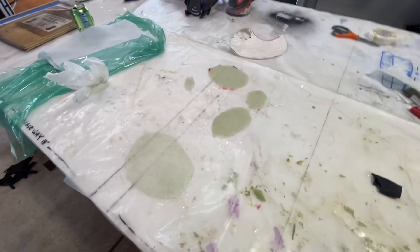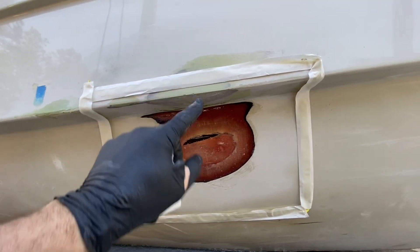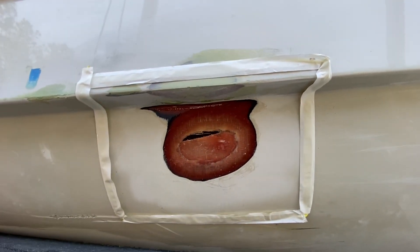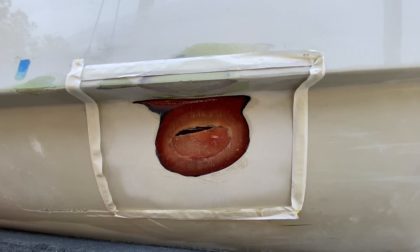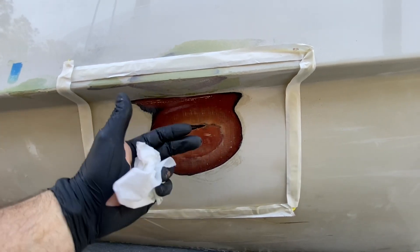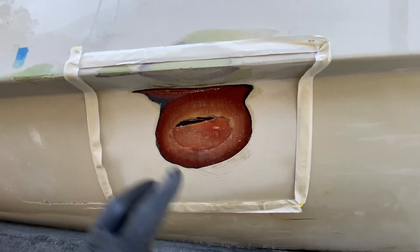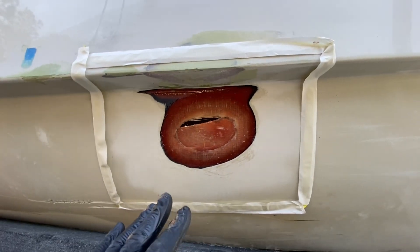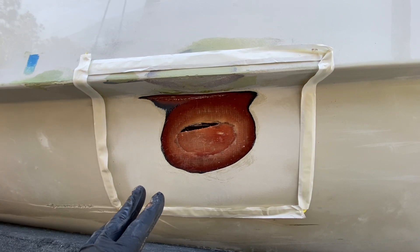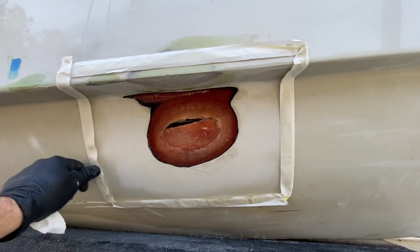We cleaned up the repair area a little more, ground down the fairing to give us a good place for our bag tape to go. We wetted out the repair area with a little bit of neat epoxy resin — no thickener. What you see back here is just a tab on the backside that was glassed into the back of the hull, so we're doing a full-thickness repair. We'll get our laminates put in, then peel ply over the top, breather fabric over that, plastic, and vacuum — then take it under vacuum and leave it overnight to cure.